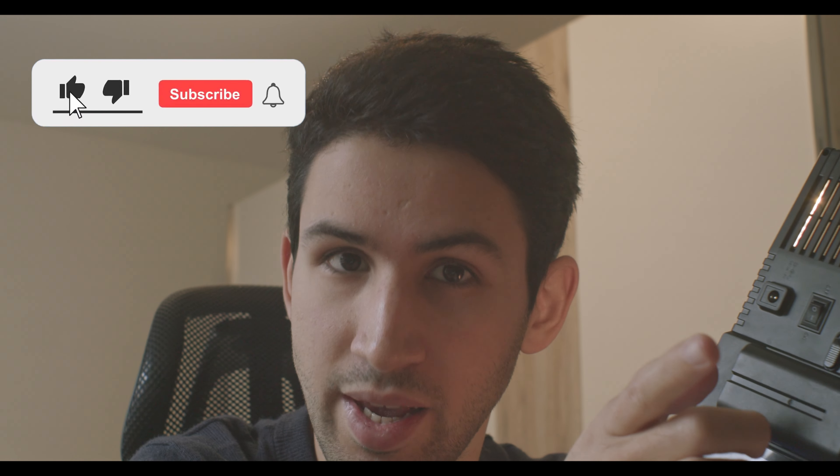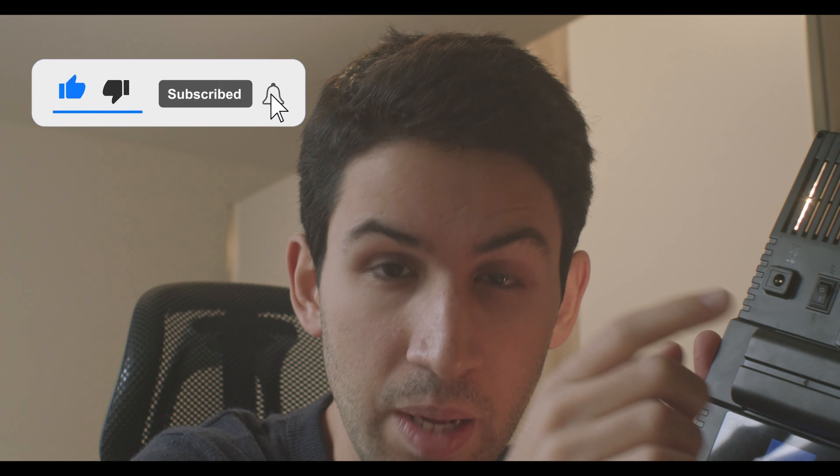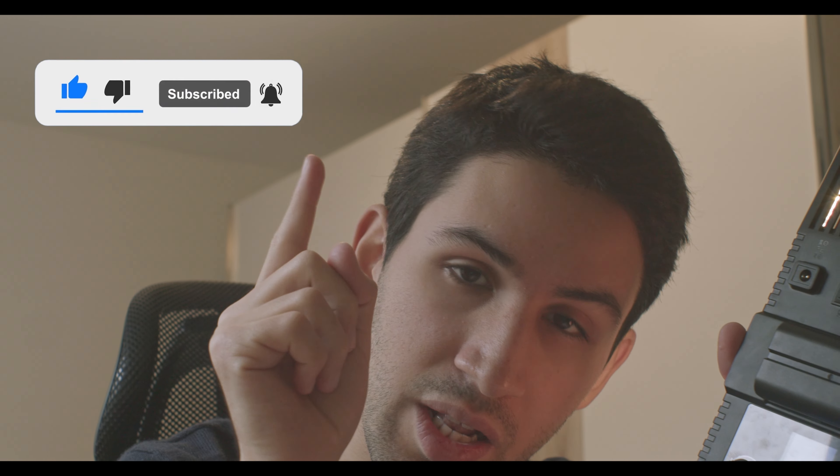If it did, please consider liking this video and subscribing to my channel. If you do subscribe, please click on that tiny little bell icon that will notify you when I have new videos. Thanks again for watching, guys, and I will see you next time!